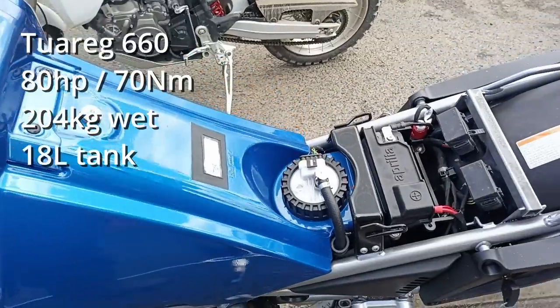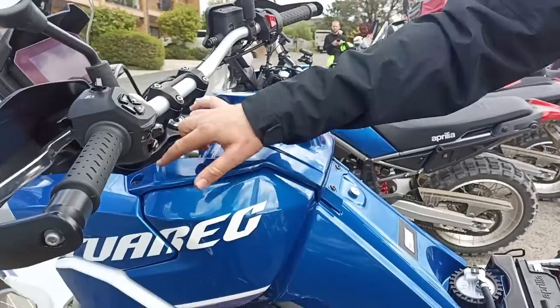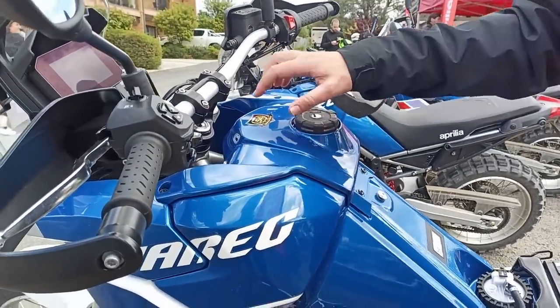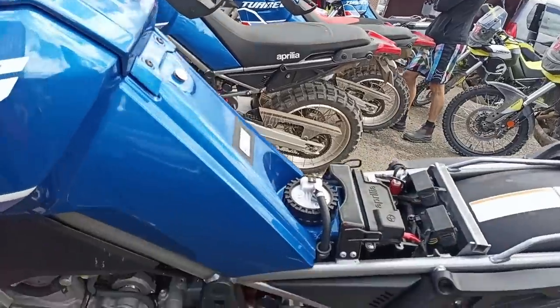The other thing that's super interesting is airbox access. The important thing for Australia — if you take off those fasteners there, four screws, you're at the top of the airbox. So then you've got the airbox screws, and you can see where the pick-up point is for the fuel pump.